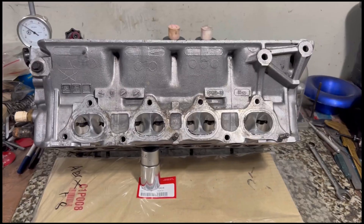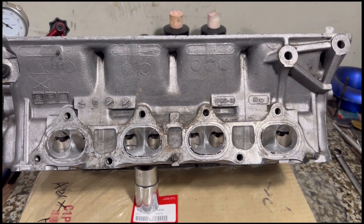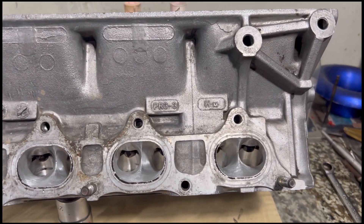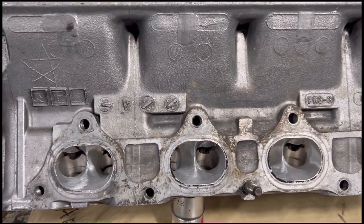This one is going to be fun for you to check. We also talk about the common misconception on how to identify a type R head, especially locally, when they think that a PR3-3 is already a Type R part, but it's not really a Type R like that.